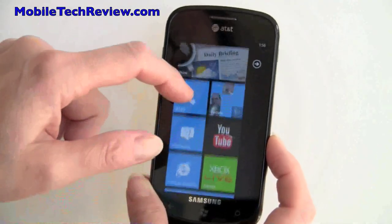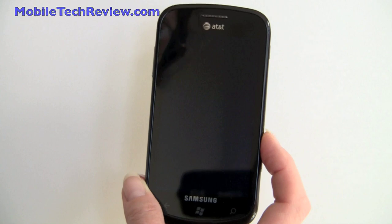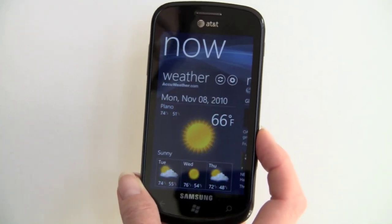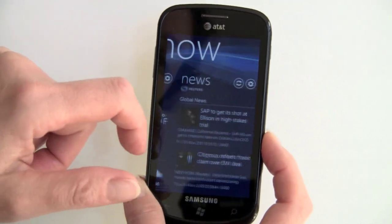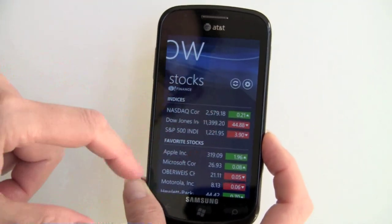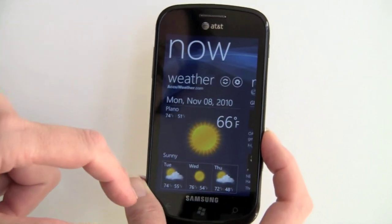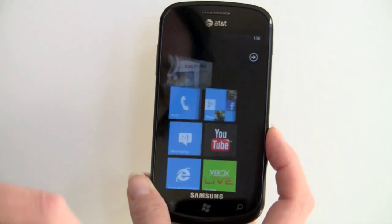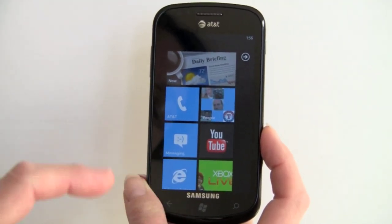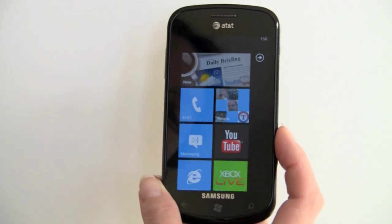We have a bunch of live tiles — some come with the phone. We've got the Daily Briefing here, which is Samsung's addition, quite similar to Daily Briefing on Android. It includes weather, news, and stocks. You can add whatever stocks or cities you want to track, and have multiple cities. To get back home, you press the Windows Home button. The other buttons are fixed by Microsoft: you've got the Back button, a Search button, and of course the dedicated Camera button. These are capacitive buttons that work quite well.